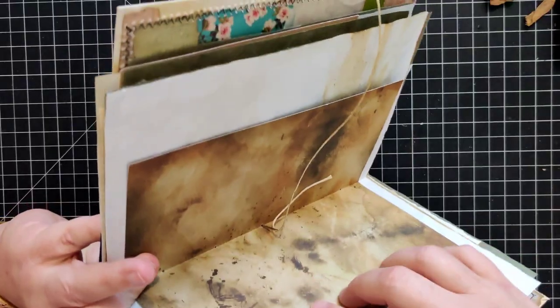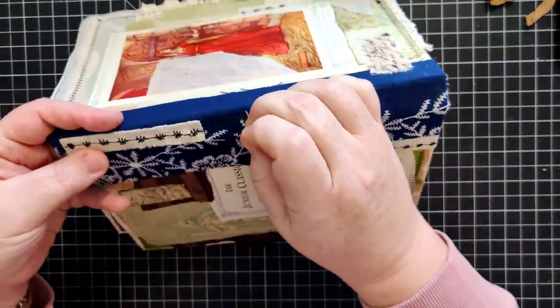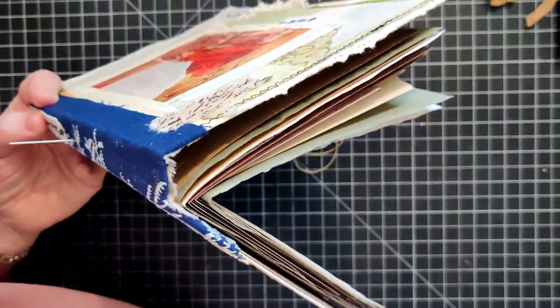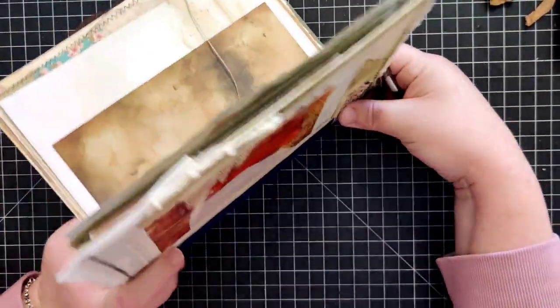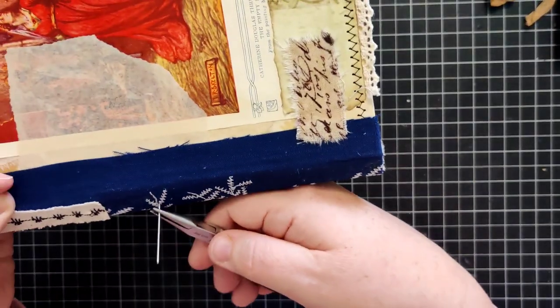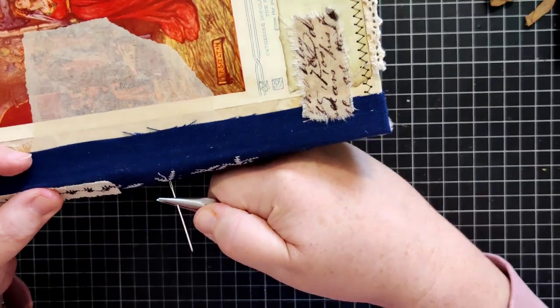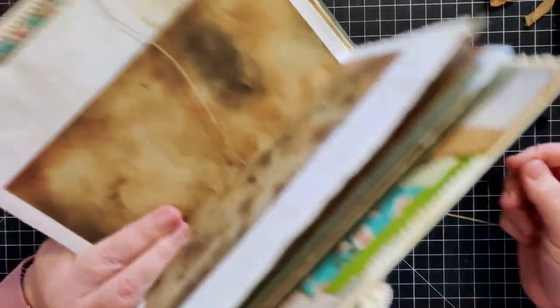I've got my signature and I'm holding on to it with my hands, just trying to keep everything from shifting. Because I've got so many pages, I prefer not to hurt my fingers. I have some jewelry pliers here - some kind of pliers that won't hurt your needle - to help guide your needle through the hole. They'll be your best friend.